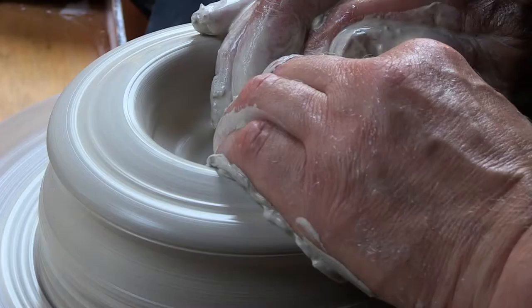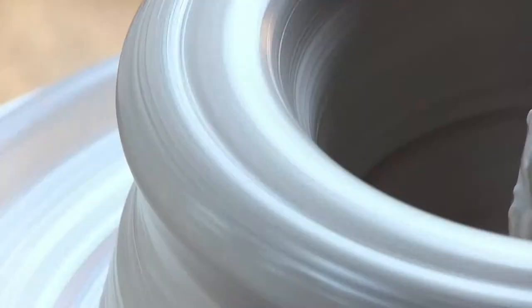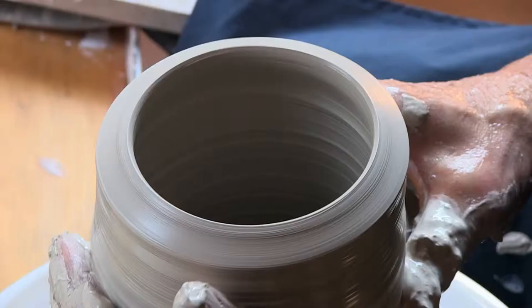Throwing on the wheel is an interesting term. It's actually from an old English, medieval English word, 'throwen,' which means to turn. The wheel turns and the clay is in your hands and the clay is wet, and as the wheel turns, then you can shape.